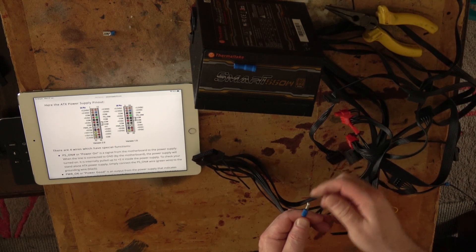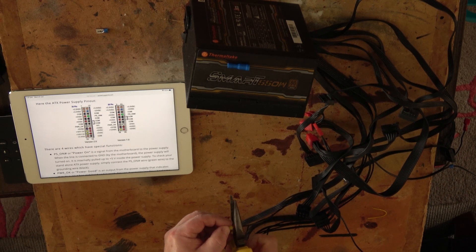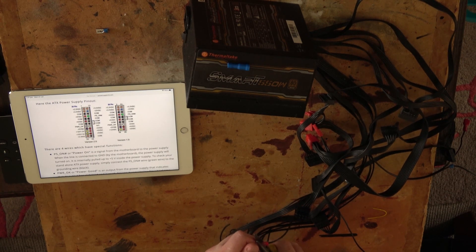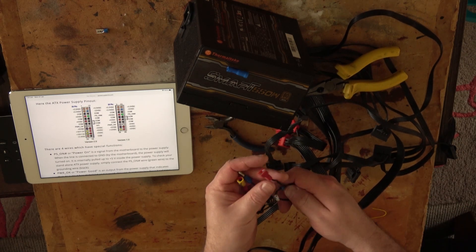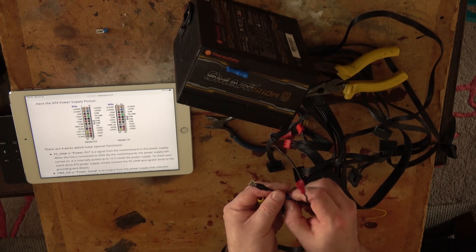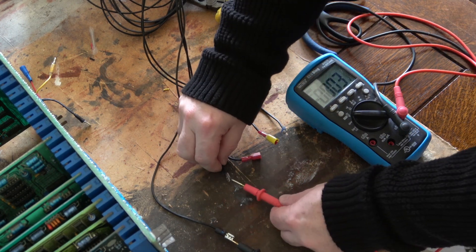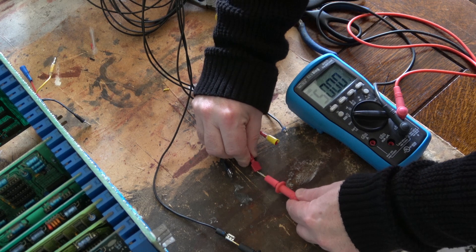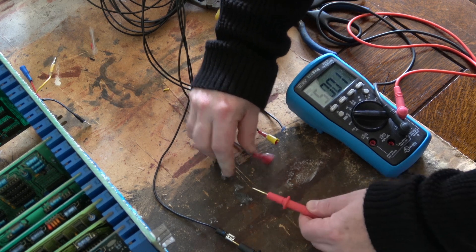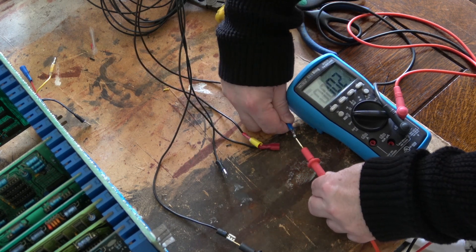I've chosen to use different connector types for each voltage to prevent brain fade — that's my main worry in this build. I'm always afraid I'll think everything's right, won't double-check, power something on, and blow up a processor board or worse. So I'm checking voltages multiple times before firing up the CMI. I've confirmed 5 volts, 12 volts, minus 12 volts, and ground.